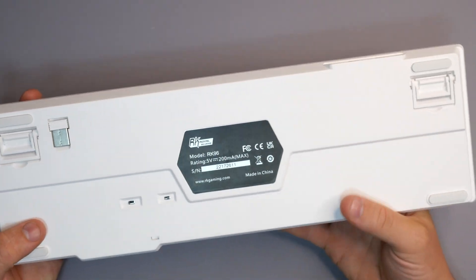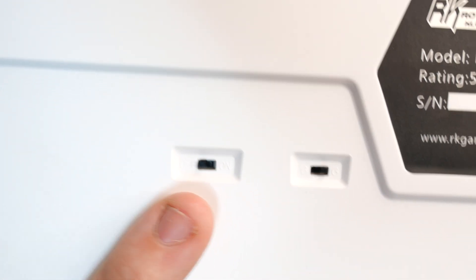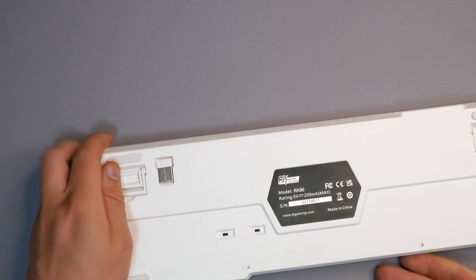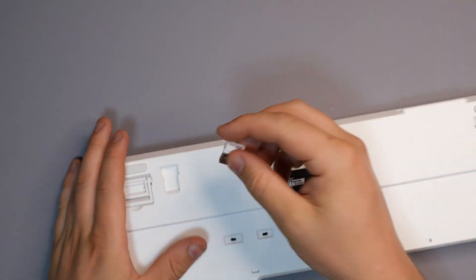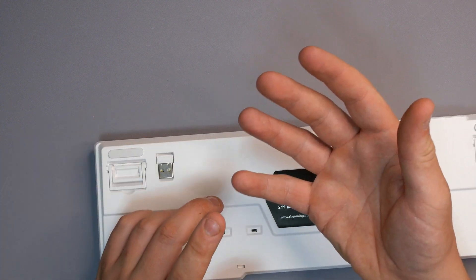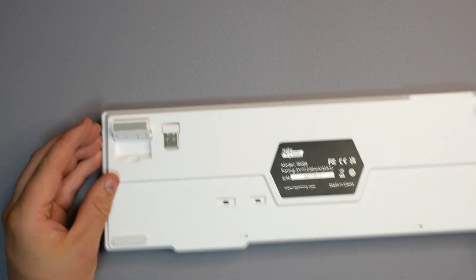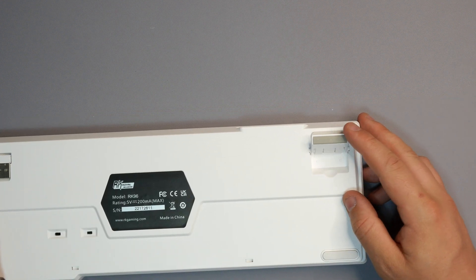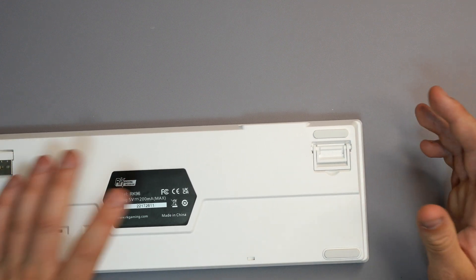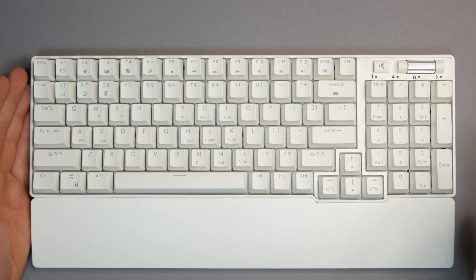The back of the keyboard is fairly generic — all plastic construction with an on/off switch and a Bluetooth/WiFi toggle. You can use it wired or via Bluetooth, and there's a USB dongle stored in the back. The keyboard supports three different Bluetooth profiles, so you can connect a phone, a laptop, and a PC and switch between them. There are also rubber feet in two different sizes so you can choose how you want the keyboard to sit.